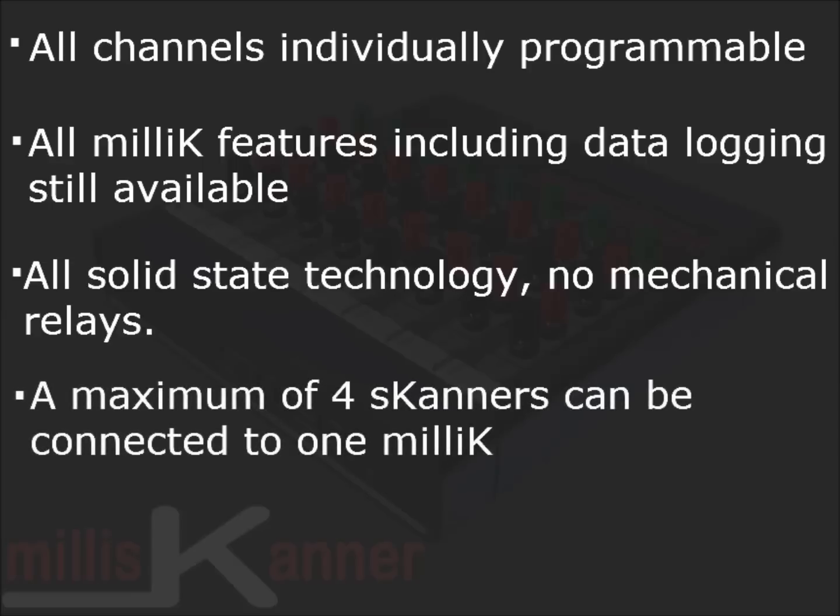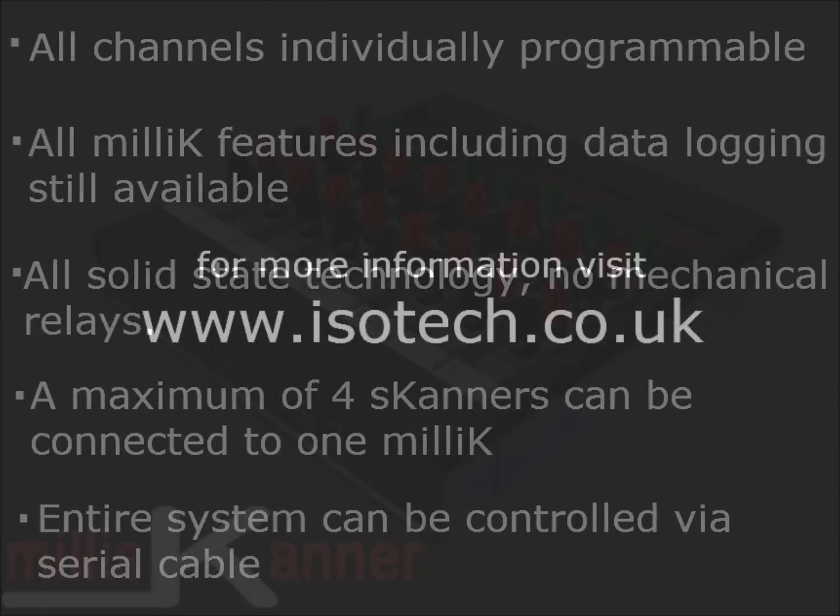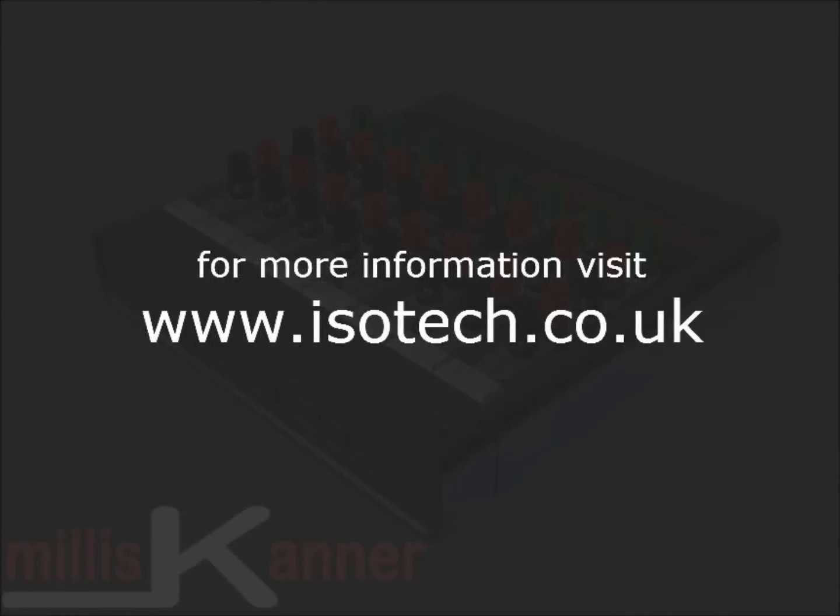A maximum of four Millie Scanners can be connected in a daisy chain style to just one Millie K. If required, the entire system can be controlled from a PC using a single serial cable. For more information, visit our website.